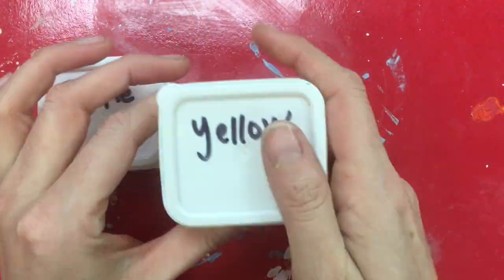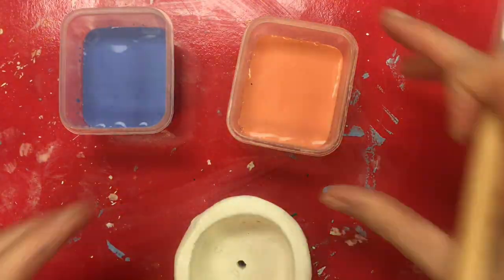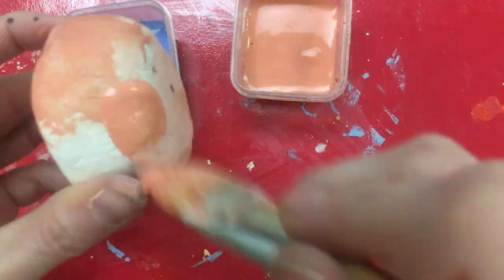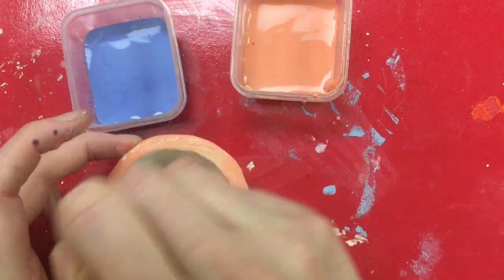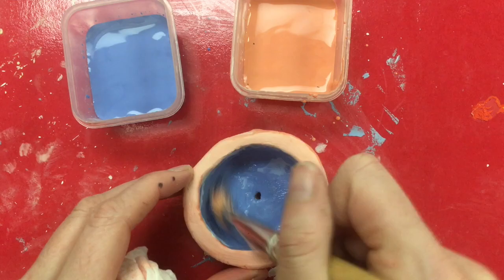First, select your pair of colors that are complements that you want to use. The colors I've selected are blue and orange for this example. Orange is a complement of blue. I'm painting the outside of my pot orange and the inside of my pot will be blue. Those are complement colors — they have contrast.